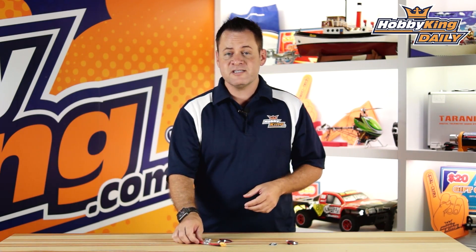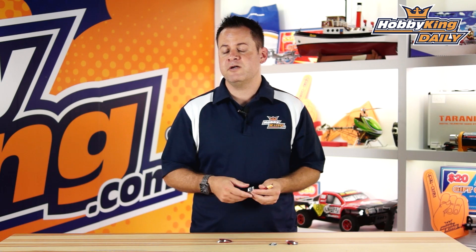Chris from Wahabeking.com, and we've got some really exciting accessories going up on the new items page for the HK Pilot Mega. The HK Pilot Mega is an APM compliant flight controller, if you're not familiar with it.